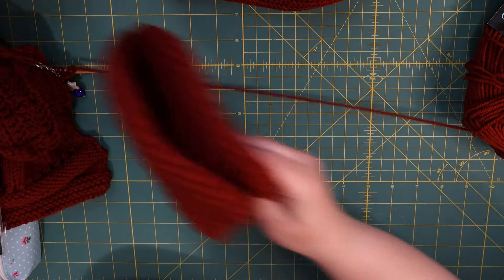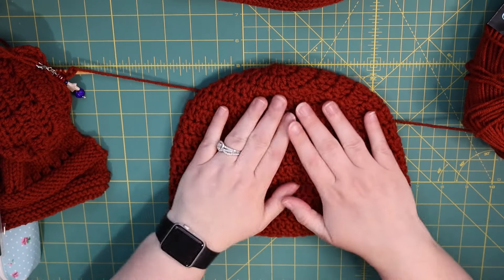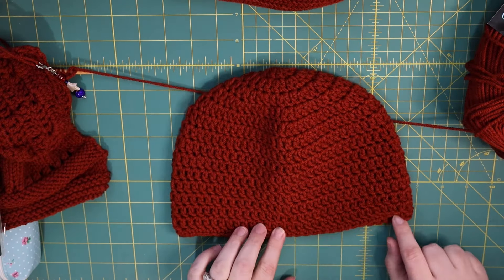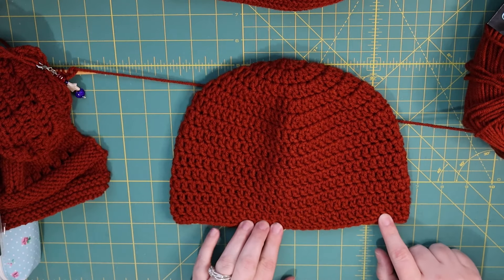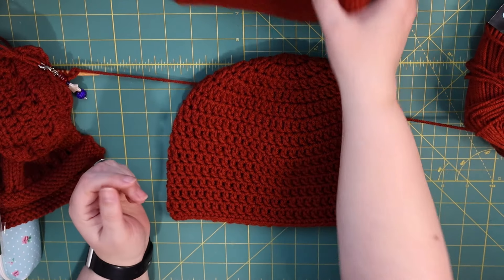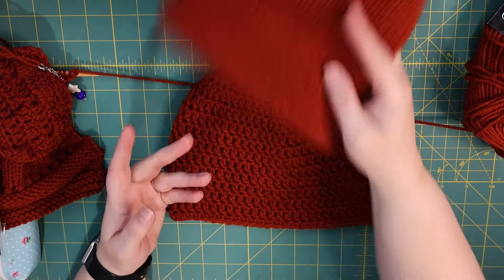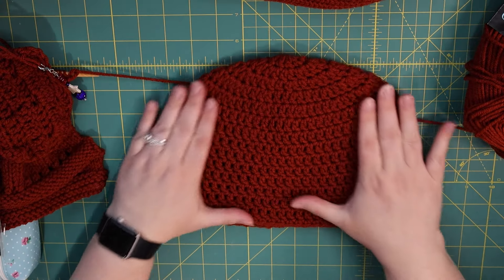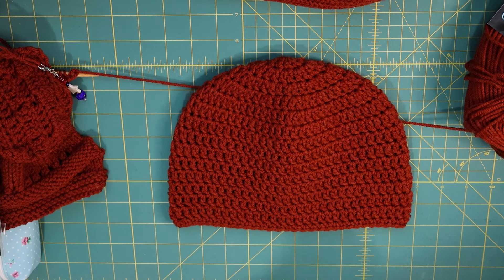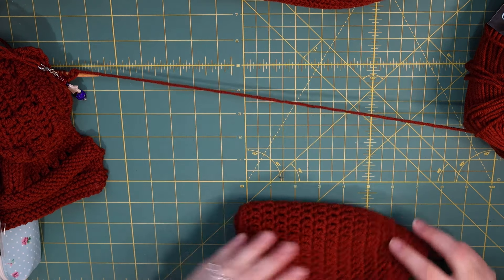I also made my standard double crochet beanie, finishing with one row of single crochets. It looks nice — good stitch definition, same with the Addy hat. I think the stitches look very nice, very uniform. It was very soft to work with on my hands. It was a joy. This was a wonderful, wonderful yarn to use. I was quite impressed by it.